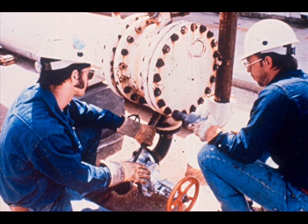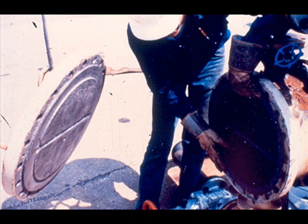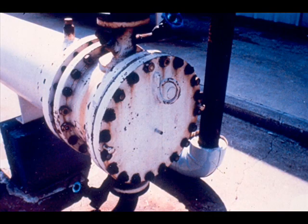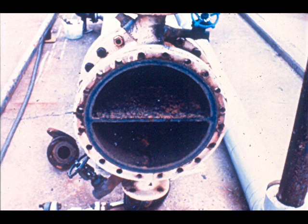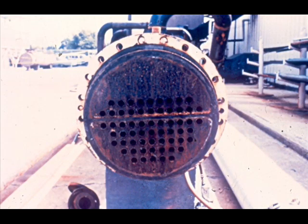We will open the exchanger and identify some internal parts, beginning by removing the channel cover. Inside the channel head are partitions — dividing walls that guide liquid flow through certain areas. The gasket surfaces on the channel cover match the shape of the partitions, and when installed, the partitions are sealed against the cover. When the channel head is removed from the shell, the stationary tube sheet is exposed — a thick sheet of metal with the ends of a number of tubes fastened into it. Tube sheets vary in thickness and number of tubes.